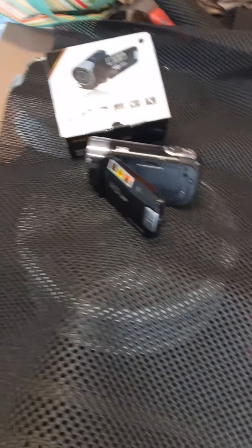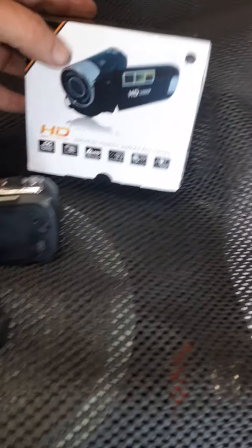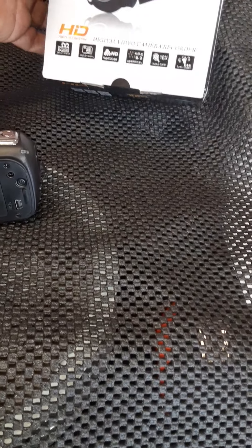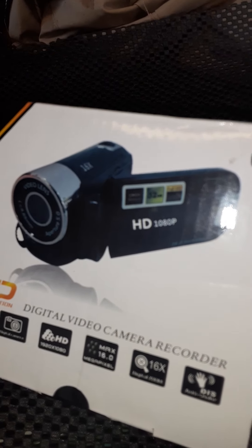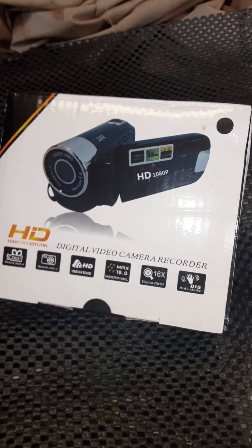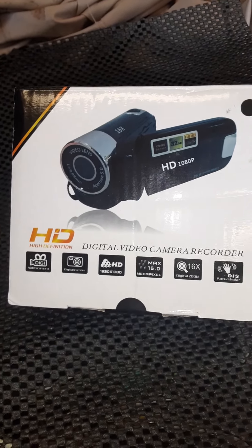I'm going to do a product review of a little cheapo video camera I bought off eBay the other day. I basically bought this to do some YouTube videos. It's got no name — it's an HD 1080p. Here we go, watch the video I did with it just a little bit ago.